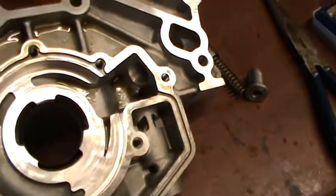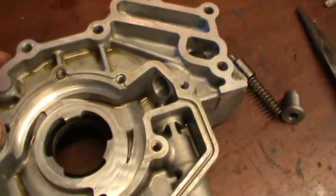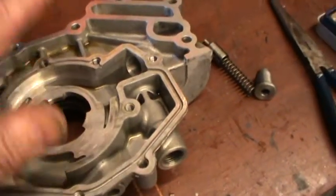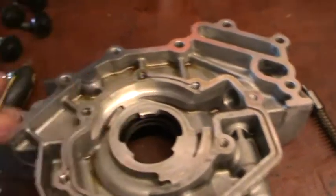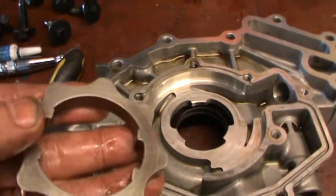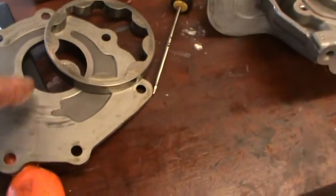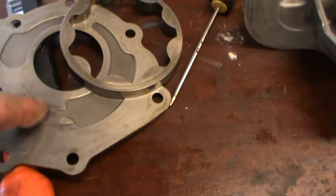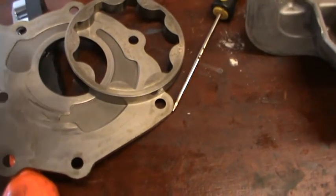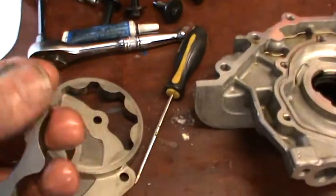So there you go — that's the workings of a 2-litre black top engine oil pump. So if you do inspect yours and there are any marks like that on the faces, fit a new one. It's no good. Ingress of foreign bodies or something like that has got in — contamination of the oil a little bit. That's what happened.